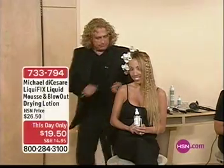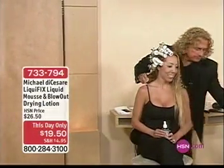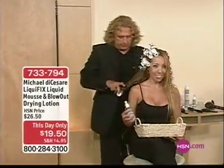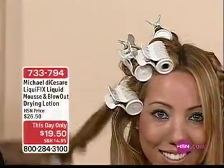In fact, because I set my hair in Velcro rollers — and by the way, with the style builders coming up in a few minutes — I use the Liquifix to hold my style when I use my Velcro rollers. And the thing is, Michael, your products do not create buildup.